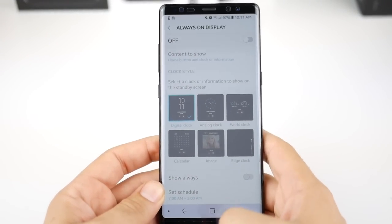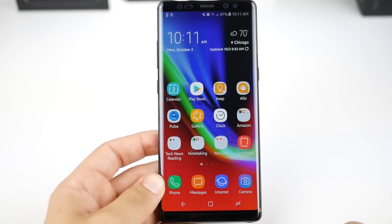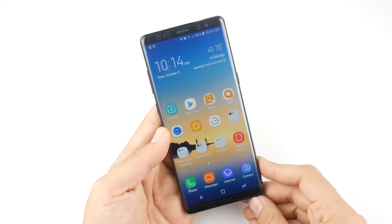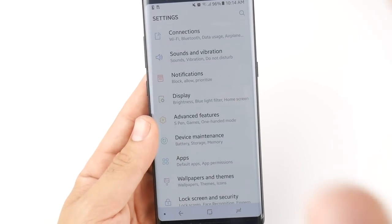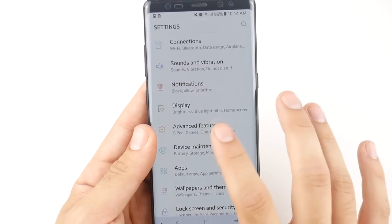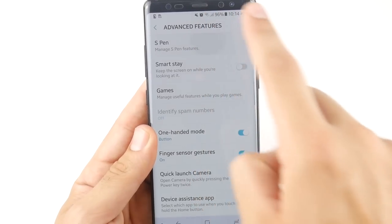That should help you discover how the S Pen lock screen works. It's pretty plain and simple, and you can also save notes on the lock screen which will go directly to your Samsung Notes application. Now let's check out all the S Pen settings. The S Pen is so in-depth that it has its own settings section. Go into Settings, then Advanced Features, and you'll see 'Manage S Pen features.'